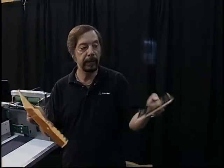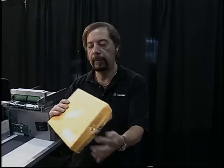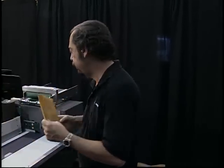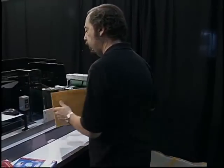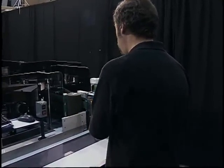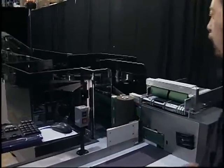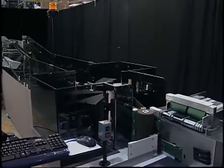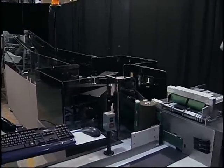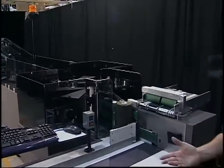For this demonstration, we are going to take a license plate — this is a regular State of Delaware license plate — stick it inside this envelope and run it down the machine. They made it down the machine.